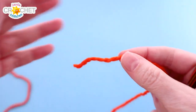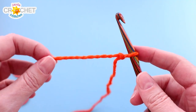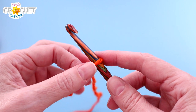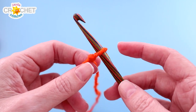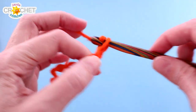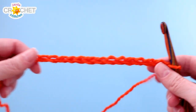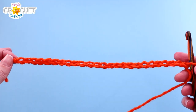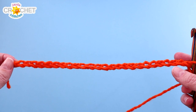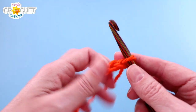We are making a fairly tight fitting hat, so we are all going to chain a foundation chain length — it can be any number of chains. For children, you want your foundation chain to be around 7 inches long, about 22 chains. For women, 8 inches long, around 25 chains. And for men or larger heads, around 9 inches long, about 28 chains. I recommend you start chaining, grab your measuring tape, and make sure your foundation chain length measures roughly those measurements depending on the size of hat you're making. I have chained 25, and when I measure my foundation chain it comes out to 8 inches — I'm making a hat for a lady. This is not stitch count specific.